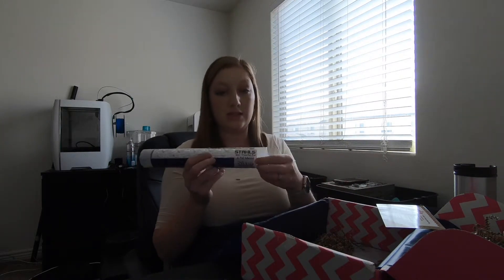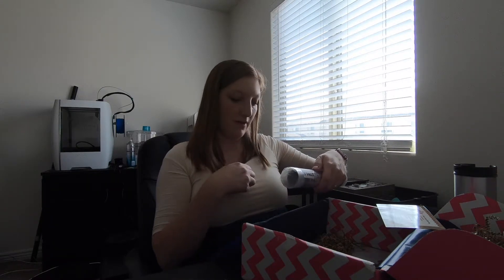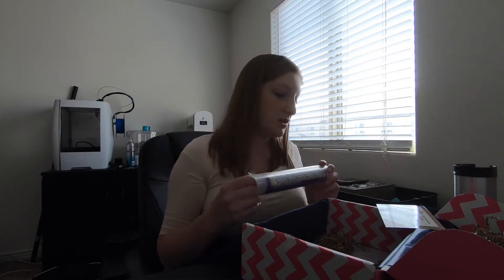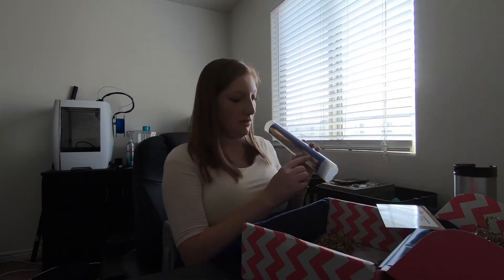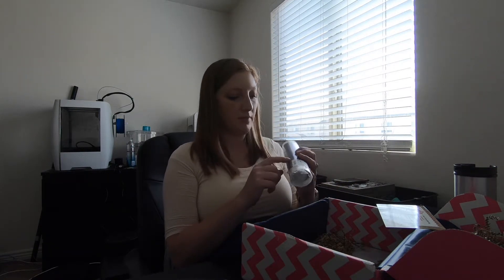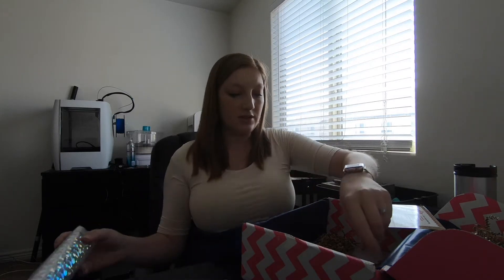And then we've got a roll, and it tells you on here what's inside of it. We have the heat transfer foil and foil adhesive, and then we have holographic HTV in royal blue. We should have three colors: classic rainbow, silver cracked ice, and bright gold — which I can see those here. And then we should also have the holographic HTV in royal blue. So those are all the vinyls in there.